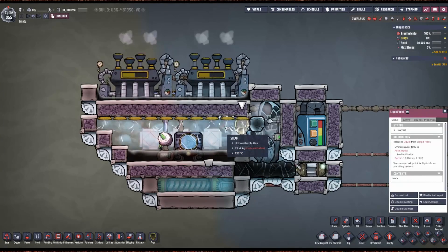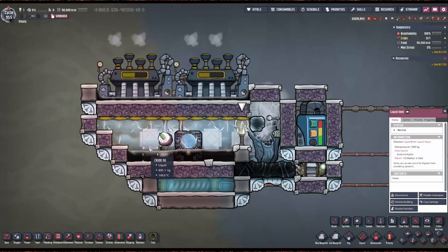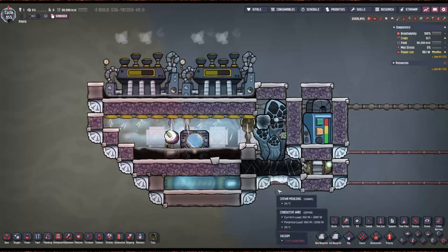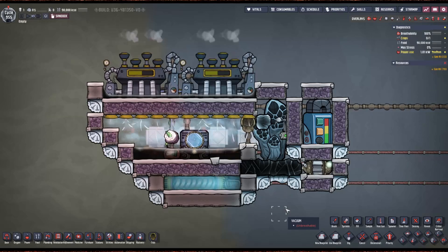So if you see this running away on you, just add a third strip — add another steam turbine to eat the volume. And that's it; it's that easy. If you're looking for the most power-efficient cool steam vent tamer, this is it, and I hope you enjoy.